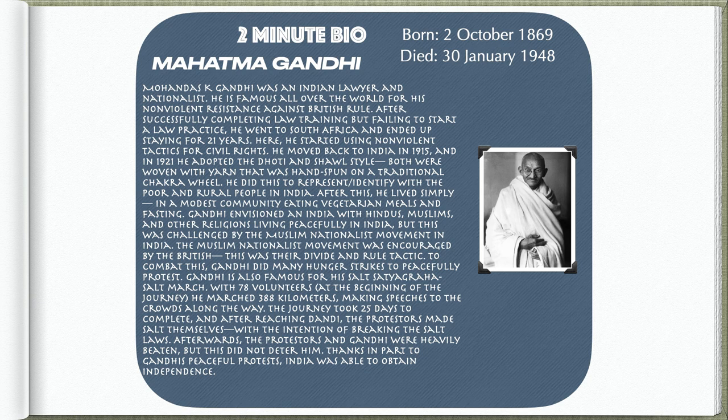After this, he lived simply in a modest community, eating vegetarian meals and fasting. Gandhi envisioned an India with Hindus, Muslims, and other religions living peacefully together. But this was challenged by the Muslim nationalist movement in India, which was encouraged by the British as their divide and rule tactic. To combat this, Gandhi did many hunger strikes to peacefully protest.